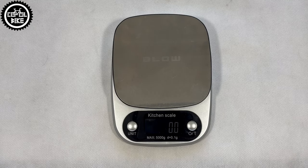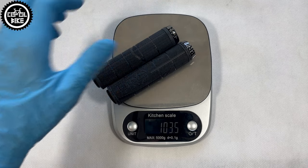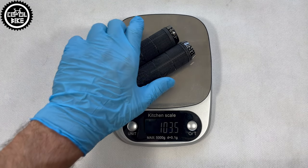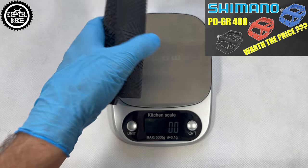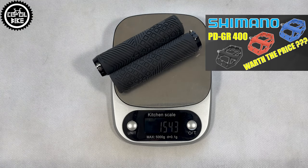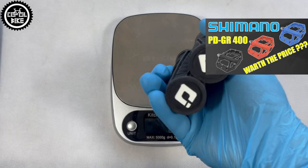Tiny bar ends, smaller diameter and thin clamps did not make the Pros particularly light, and their weight was similar to their competition. These grips and the previously discussed platform pedals are another product from Shimano that disappoint me and I probably won't recommend them.